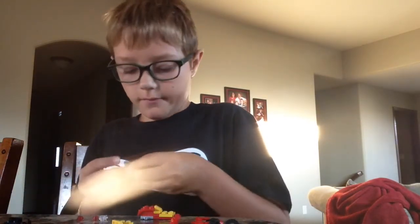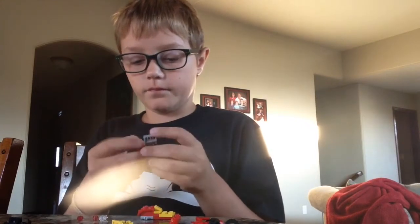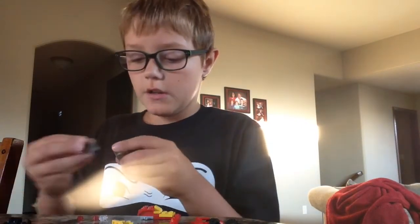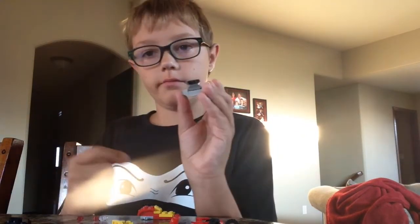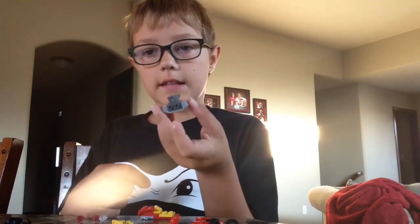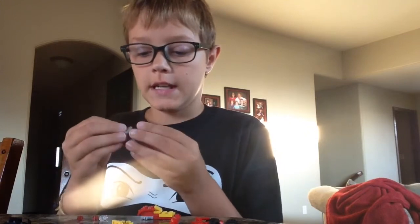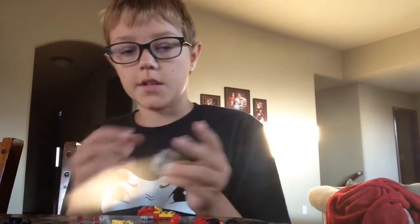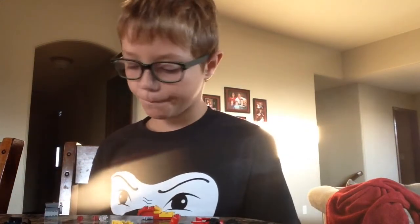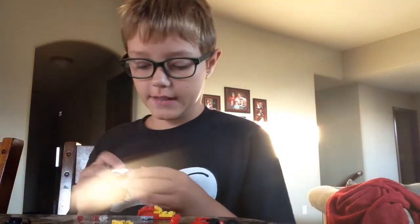Then you put a 2x2 with knobs — put that like this. Should be like this so far. Then you put this engine piece facing back, like this. Not this side, this side. Then this circular piece — it's like a head cushion. So you put it right there to block your hair from going in there. And the engine's done.